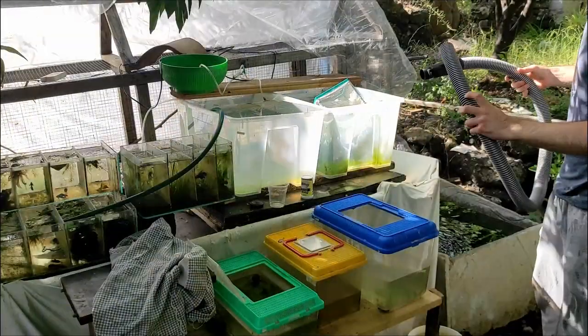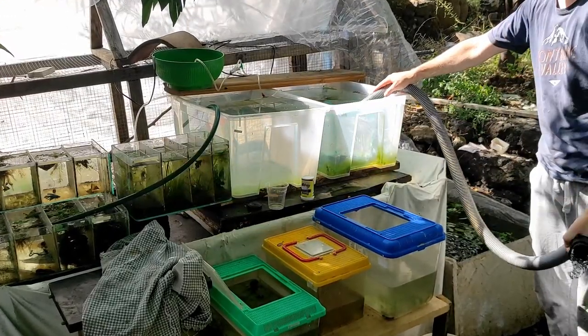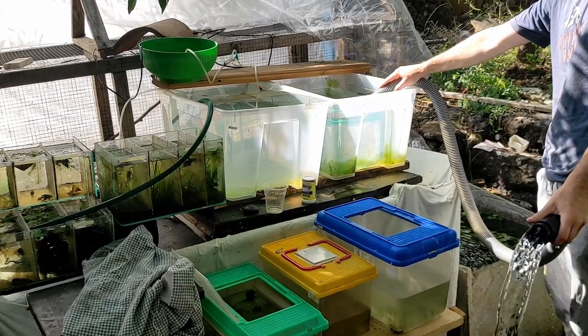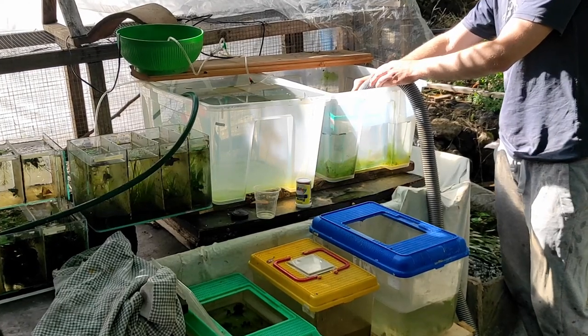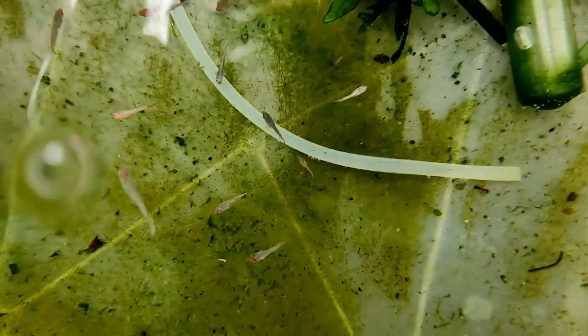Il termoriscaldatore sta in fondo perché i cambi d'acqua nelle vaschette di accrescimento sono quasi totali e quotidiani, lasciando solo quei 2 cm sul fondo per mantenere il termoriscaldatore bagnato. Lo uso anche d'estate perché le temperature possono scendere di notte, e ho notato che soprattutto quando i betta hanno una giovane età, gli sbalzi di temperatura possono inficiare sulla buona crescita. I termoriscaldatori si accendono giusto un paio di ore alla notte, però mi assicurano la qualità degli animali.